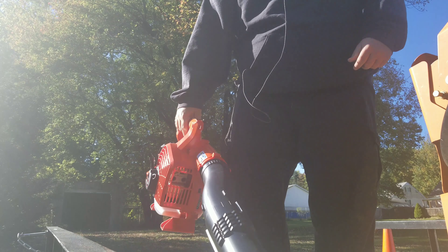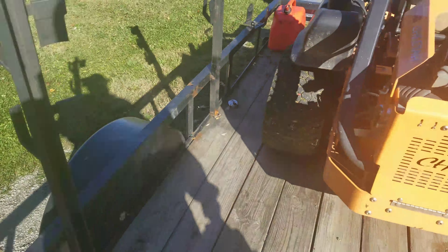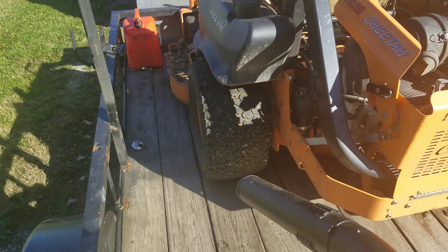Small little bit of leaves here. I just got done mowing this property — we're starting to get a pretty good amount of leaves. Gotta clean this mower and trailer off real quick.